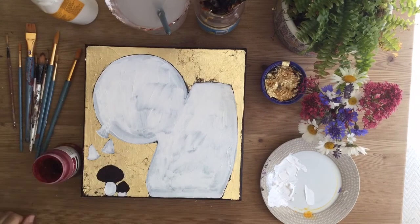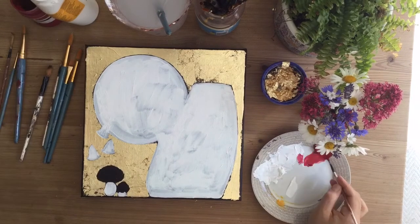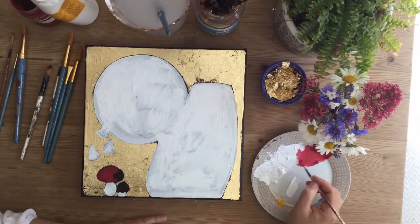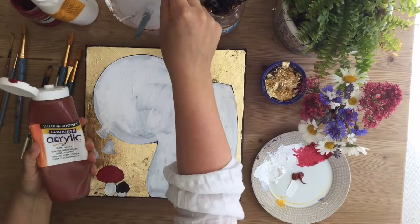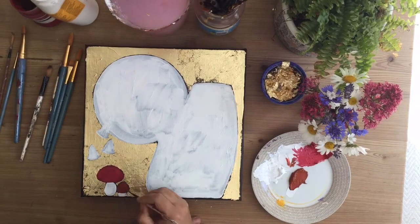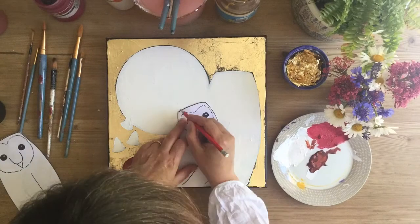Use a nice pinky red — a crimson — for the fly agaric mushroom. You'll need a couple of layers to really make that colour pop. Then use some burnt sienna brown for the little brown mushroom.